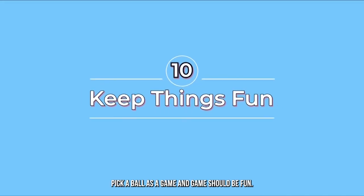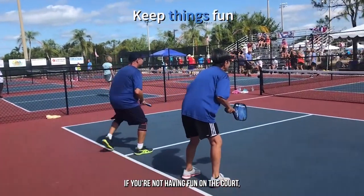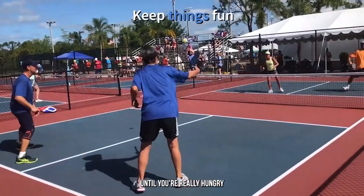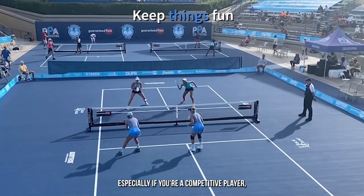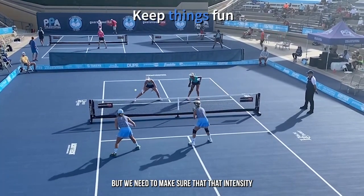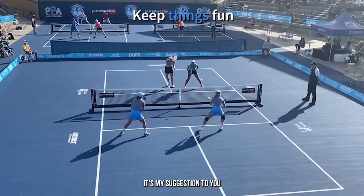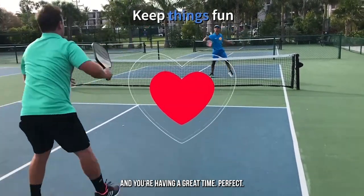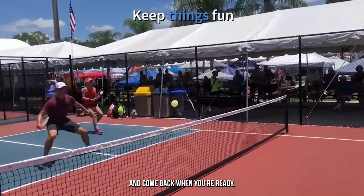Pickleball is a game, and games should be fun. So when you're out there playing, make sure you're having a great time. If you're not having fun on the court, maybe it's time to take a break, step away for a couple of days, until you're really hungry to come back out there. Of course, pickleball games, especially if you're a competitive player, can sometimes get intense, and that's alright. But we need to make sure that intensity doesn't become so overwhelming that we're not enjoying playing pickleball. So my suggestion is to keep an eye on your fun factor. If it continues to be fun and you're having a great time, perfect. And if it's not, maybe take a little bit of a break, go do something else, and come back when you're ready.